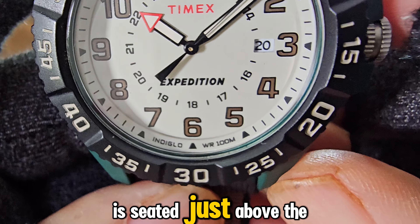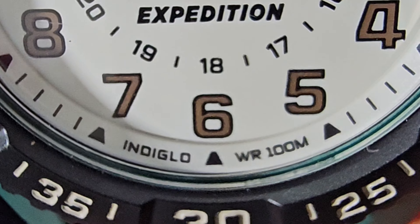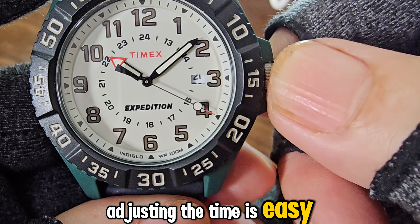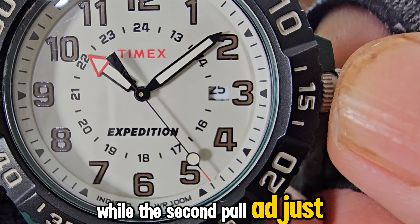The Expedition imprint is seated just above the 6 o'clock position. At the very bottom of the dial, you'll find the Indiglo and WR 100M imprints. Adjusting the time is easy as well — the first pull adjusts the date, while the second pull adjusts the hour and minute.